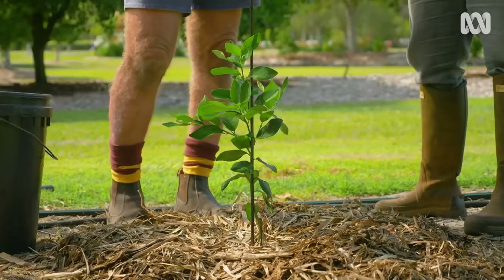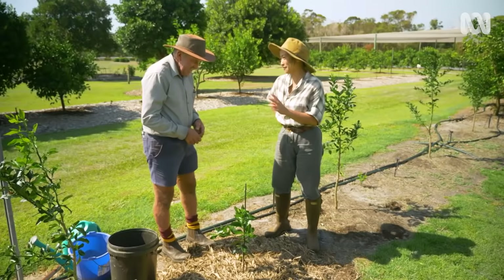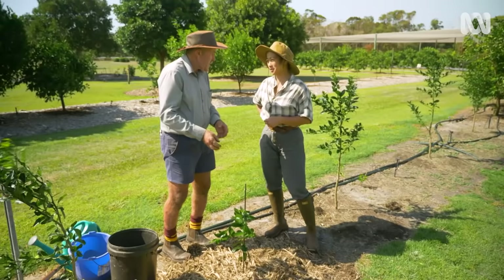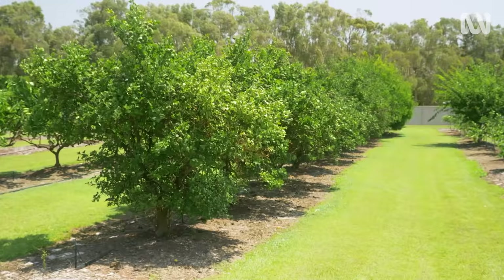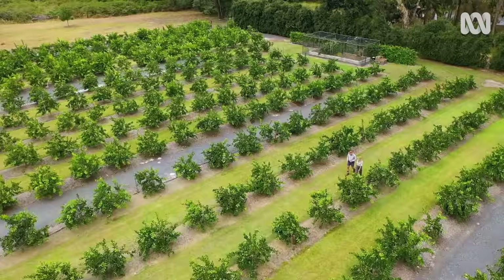So in the first year when you see the flowers, what should we do? I would pull them off. Some people can't bear to pull the flowers off — they want to get some fruit, even if it's only one or two. But if you pull off the flowers the growth will go into the tree rather than into fruit, to establish the root system. It's got enough fertiliser in the ground to sustain it for a few months. The best time to fertilise citrus trees is July and August, then give it another application at the end of summer. And keep your mulch up, because that really holds down the moisture and nutrients.